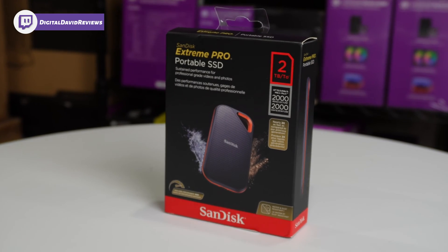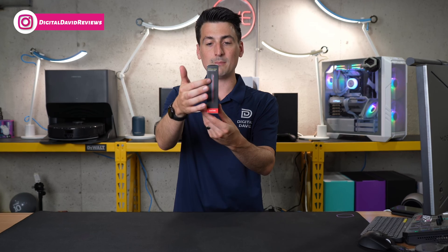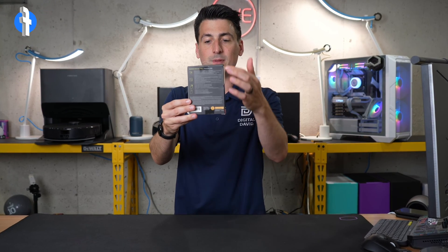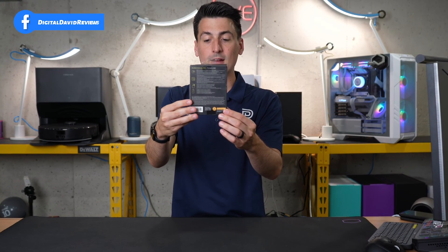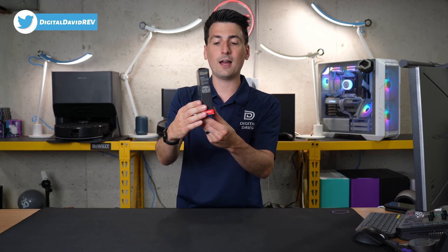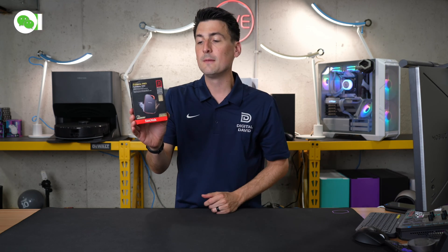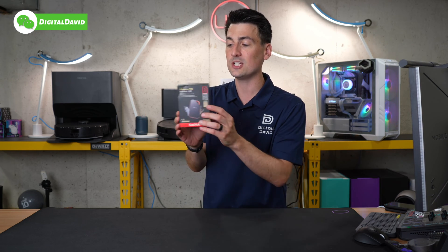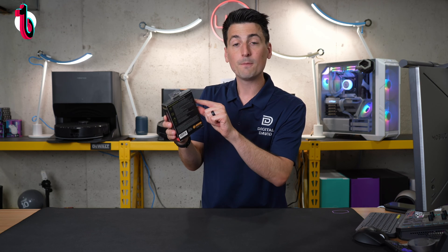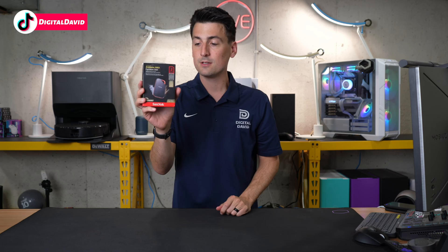Here's a look at the retail box and packaging. They have a nice profile image of the drive and some of the key features on the back. This does have water and dust resistance — it's IP55 rated. The key thing with this drive is gonna be its read and write speeds at up to 2,000 megabytes per second. Just make sure you have USB 3.2 Gen 2x2 to get those speeds.